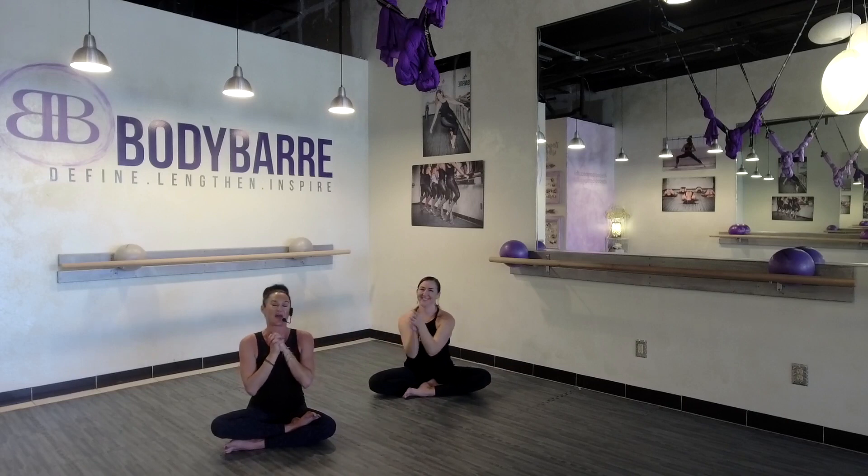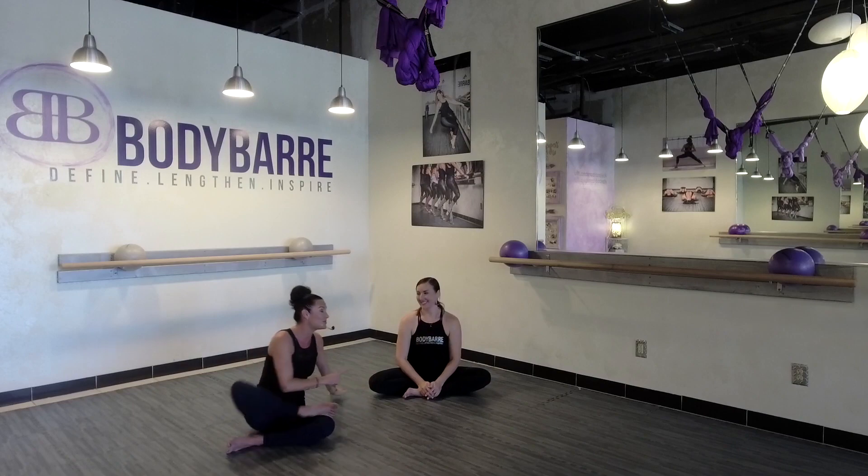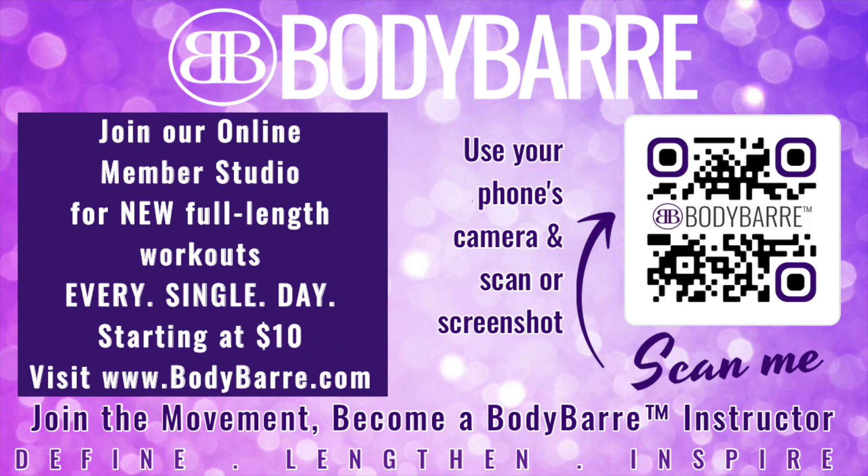Nice work. So that was a quick little zip through — hope you enjoyed that. Hope it will make a difference in your day whenever you feel like doing this with us. We are always so grateful for you. If you'd like to join us for more classes, bodybar.com — jump on a live class with us anytime. We love you, we're grateful for you, and as usual, have a beautiful Body Bar day. Love you guys, bye!